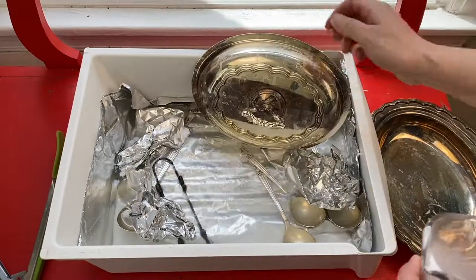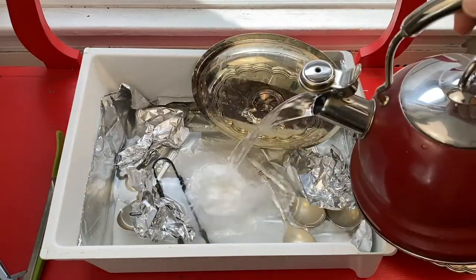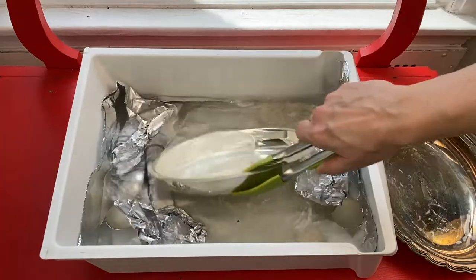I decided I need to have more solution as it's starting to become a little less effective, so I'm just going to throw in some more baking soda, some more salt, and some more water.